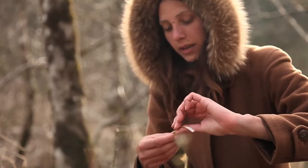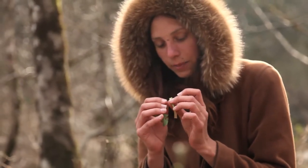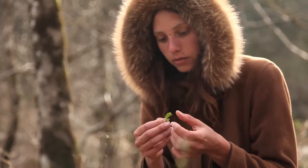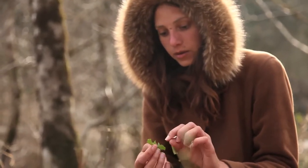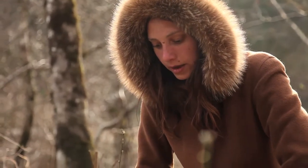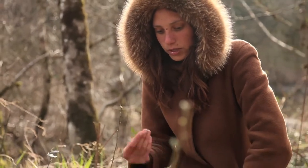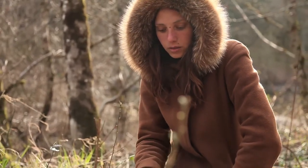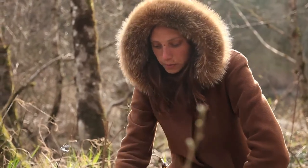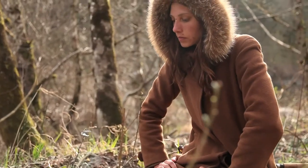If you break it, you'll see a little bit of sappy white latex exude from the broken part. It's very bitter to taste. The leaves are edible, and the root can be roasted for a coffee-like substitute — that's a good one to know.